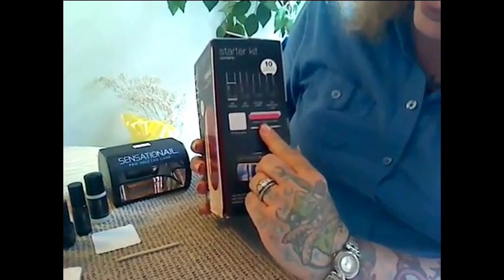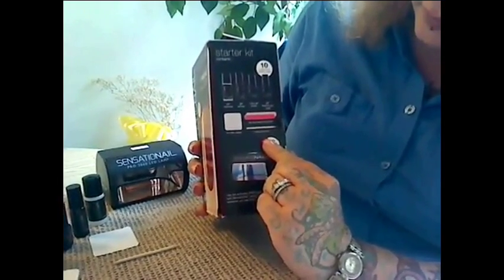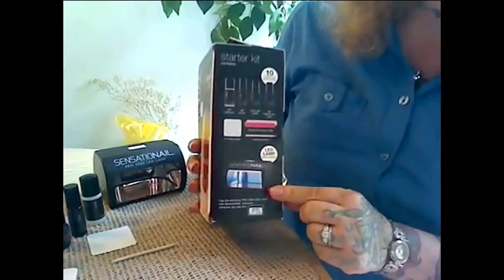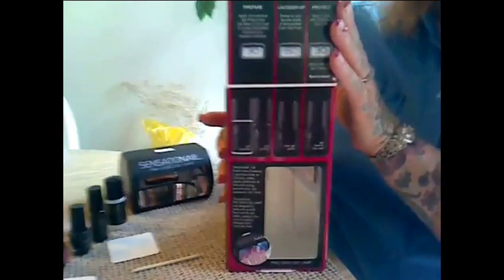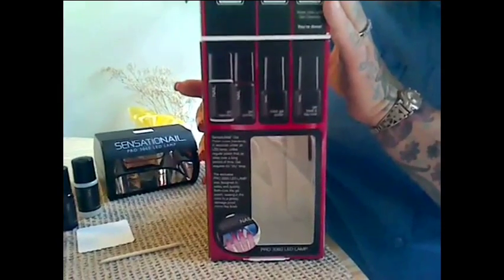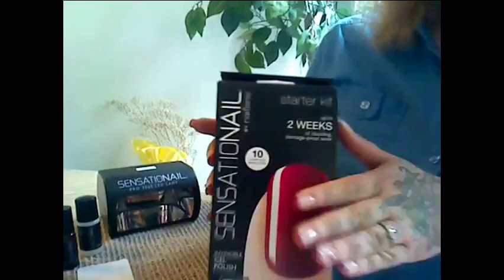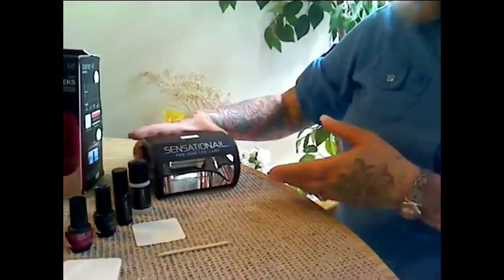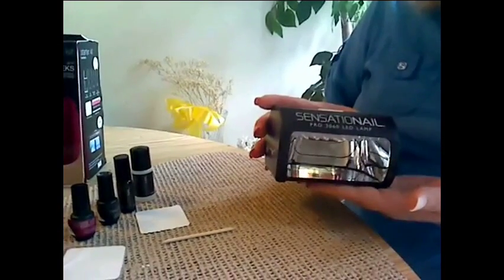It also includes a two-sided buffer, cleansing wipes, a manicuring stick, and an LED light. On the inside it comes with an instruction leaflet to go over and learn how to do the process. I just wanted to show you a few things that came in it.